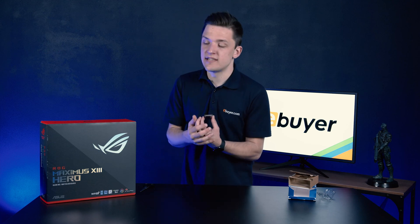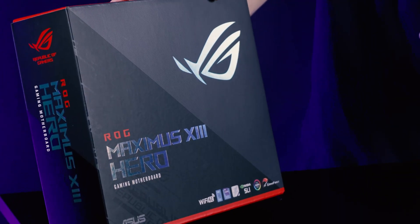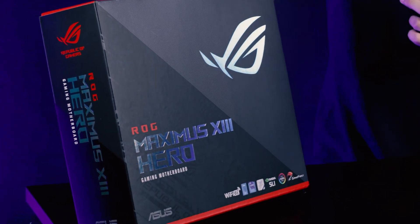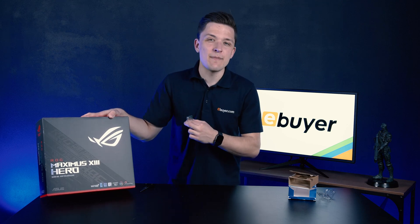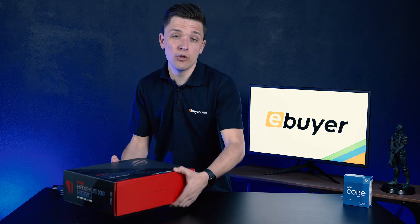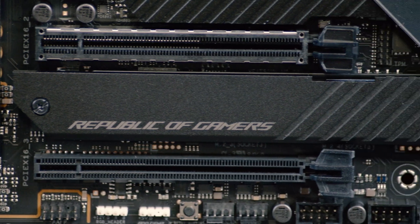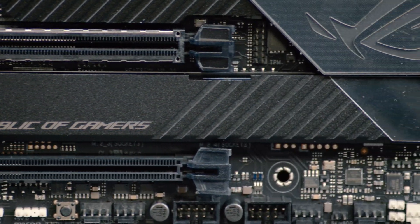We need a motherboard to install the processor into, and that's where Asus's brand new Maximus 13 Hero board comes in. Let's take a look at some of the features on this board and why they might be helpful for gaming in 2021. I have actually used this motherboard in a couple of builds before, so I know a thing or two about its features, performance, and the chipset it's using.